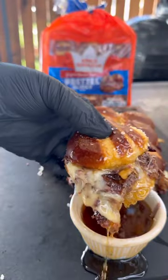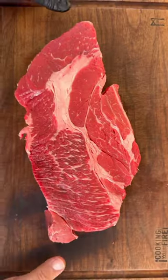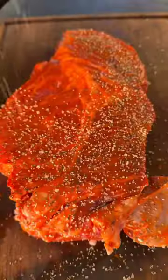Let's make these delicious pulled beef sliders. I'm going to be using my favorite pretzel slider buns by King's Hawaiian. These buns are perfect because they are sweet and salty for the savory dish.